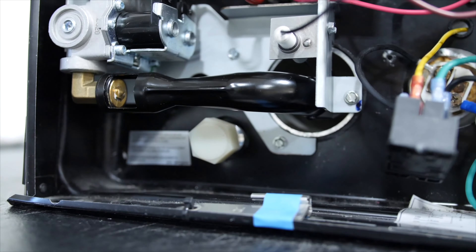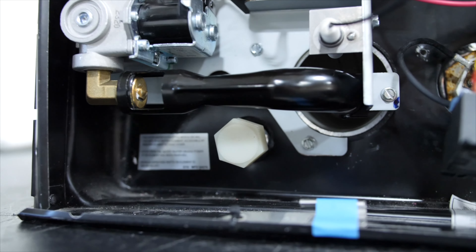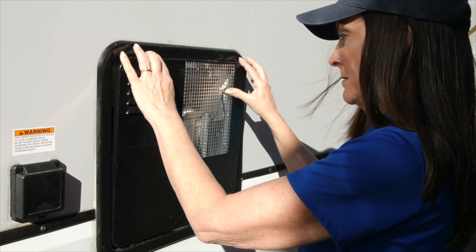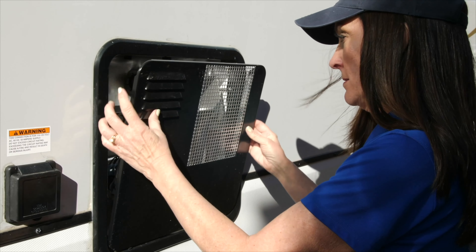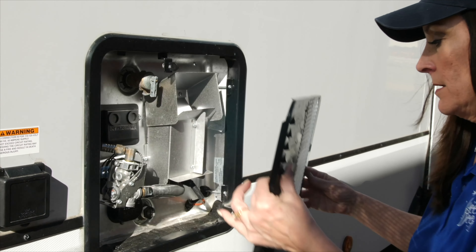The Suburban brand water heaters are made of steel and use an anode rod. Keep an eye on the anode rod anytime you drain the tank, and change it out when 50% or more is missing. The Atwood/Dometic tanks are made of aluminum and do not require an anode rod. These have a plastic drain plug, and if you ever replace it, make sure to stick with the exact same style.